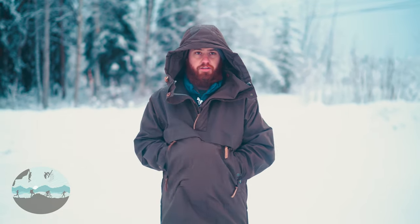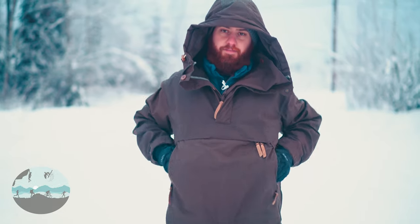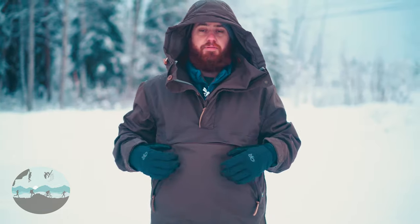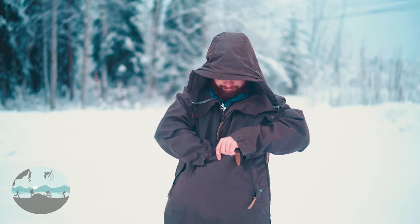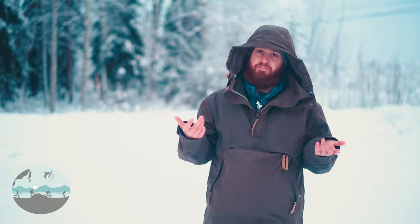Let's talk about pockets. This jacket has two compartments. The first can be accessed from the sides — from either the left or right side there's a big kangaroo pouch in the front. Then there's another kangaroo pouch if you slide open the top zipper, accessed from the top. So you have two really big compartments. You can store anything you want — gloves, hats, anything you want to keep safe and really easily accessible. These are great for that kind of thing.